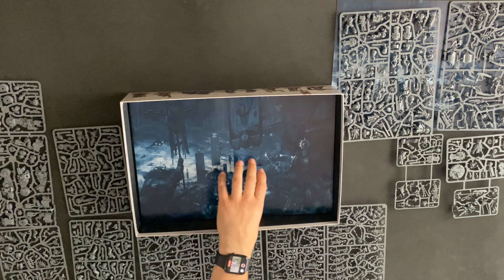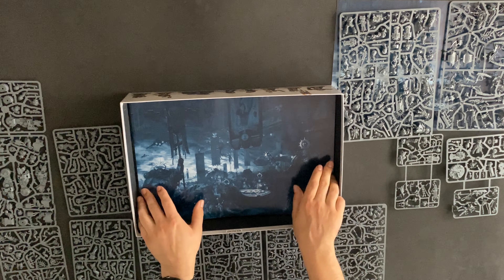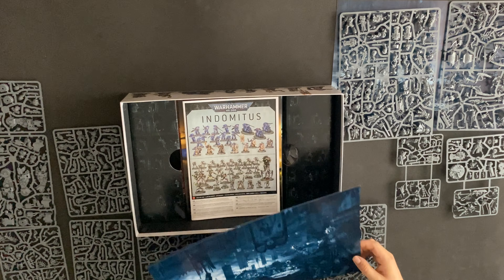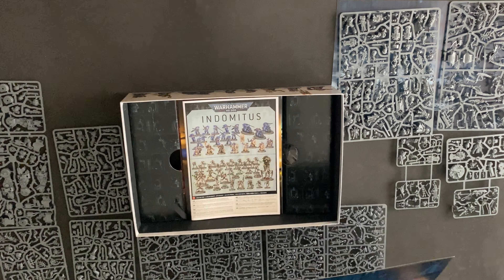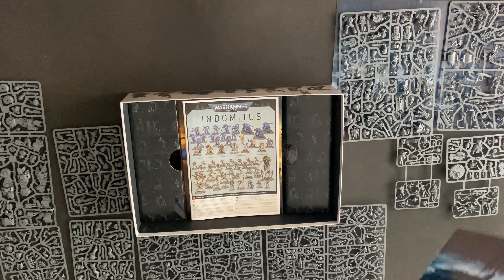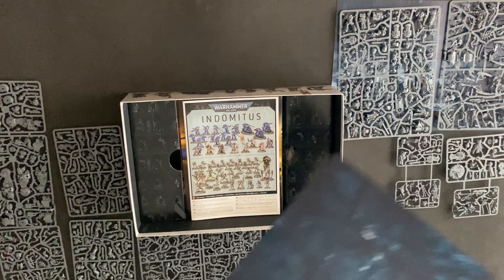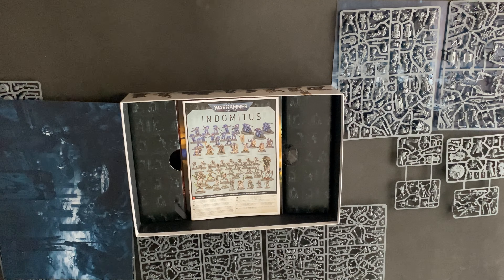And then here comes the next piece of art — Blood Angels art. This one's a little bit dented from where it's been underneath the plastic in the box. So I'm going to keep that one, but I'm not going to be putting that one in a frame. That's just going to stay in the box because it's all dented.